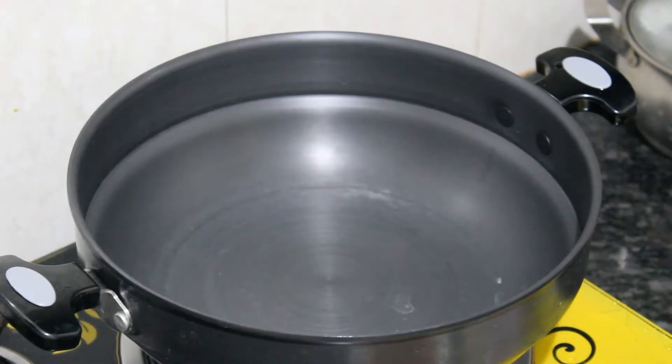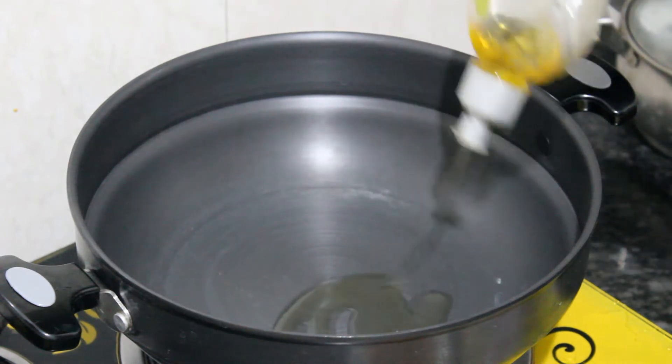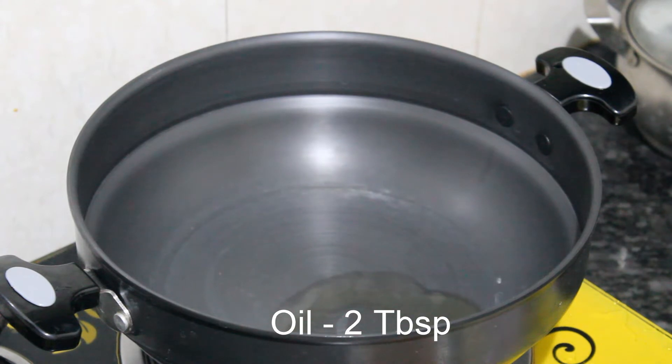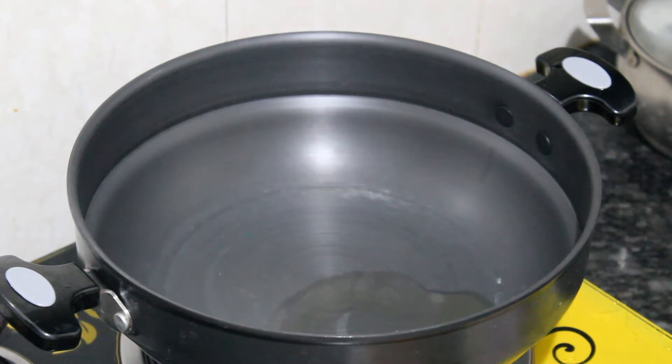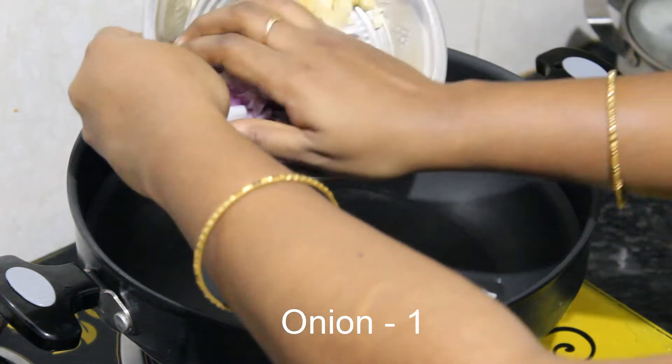Now add a cup of oil. Add 2 tablespoons of the sauce. Add a cup of the liquid ingredients.